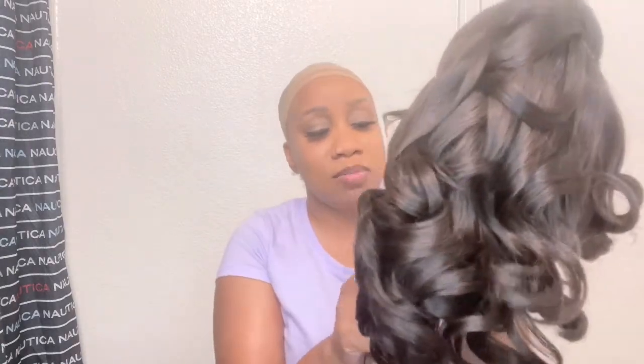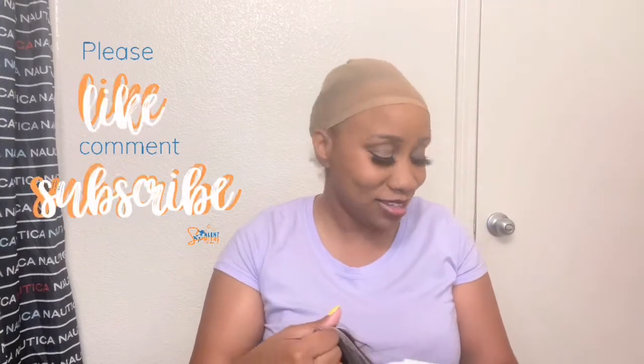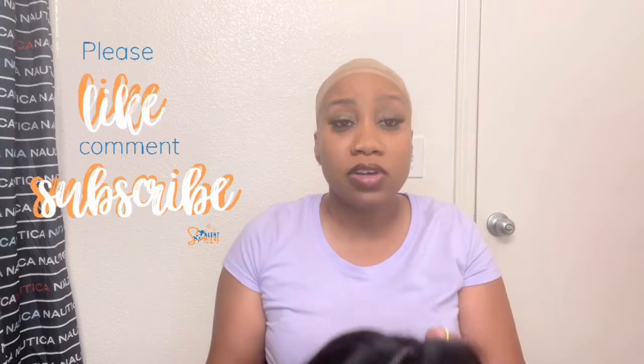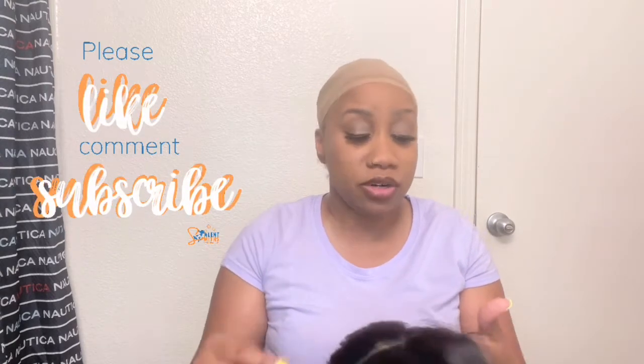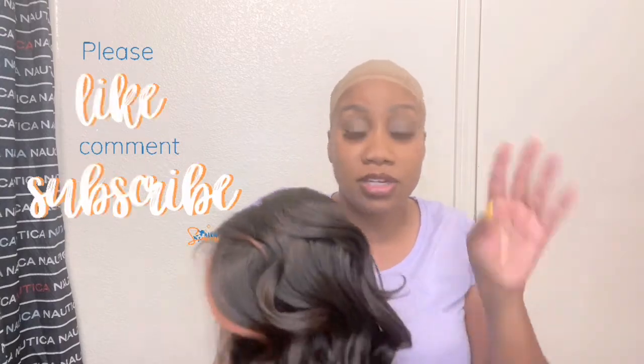Okay, let's take off the netting. For my subscribers that are coming back, thank you guys so much for coming back to my channel. Thank you guys for subscribing — if you haven't subscribed, please make sure to subscribe at the end if you're liking what you're seeing.